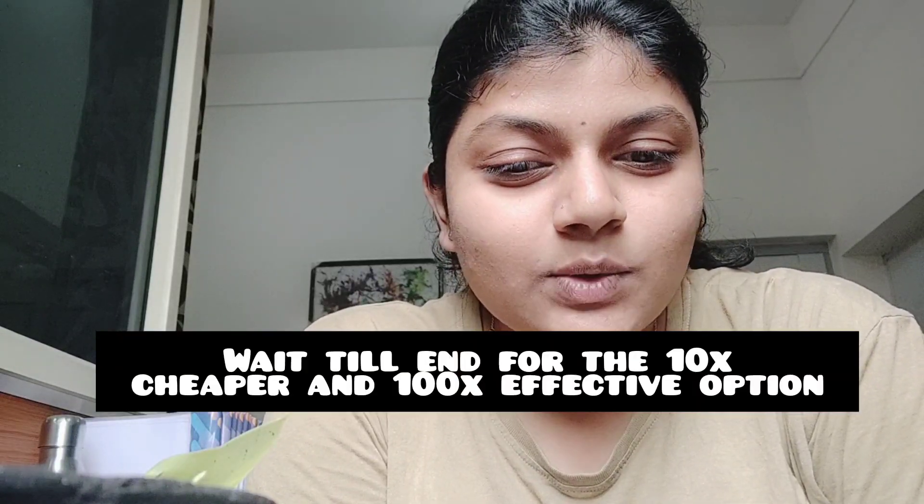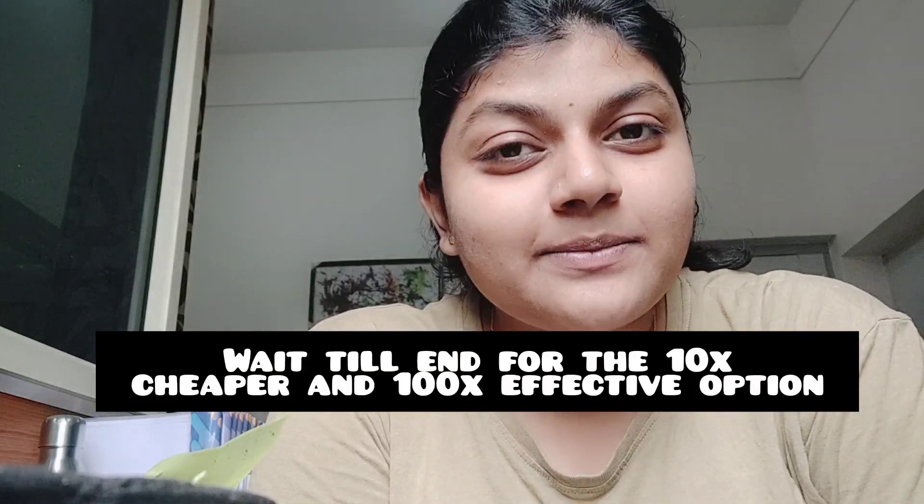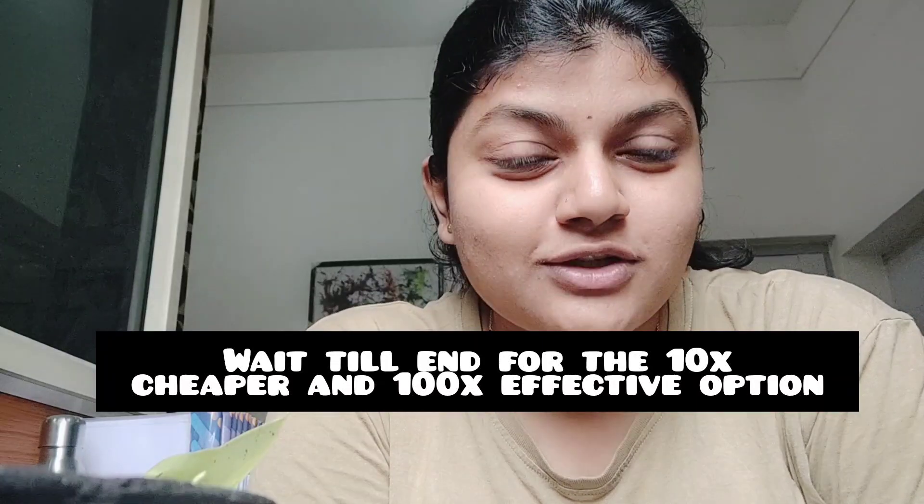Hello everyone, this is Ankita Moria Dissair and I am a BAC agriculture student and an agriculturist. Today I have some biocontrol agents, biocontrol fertilizers, and chemical reduction alternatives for you. I hope you are going to love it as it's cost-saving, time-saving, and more efficient for your plants.